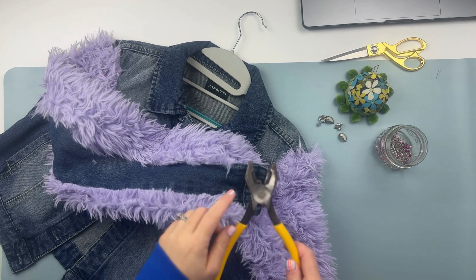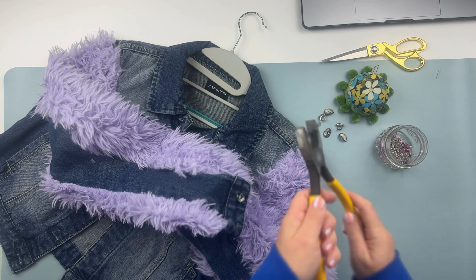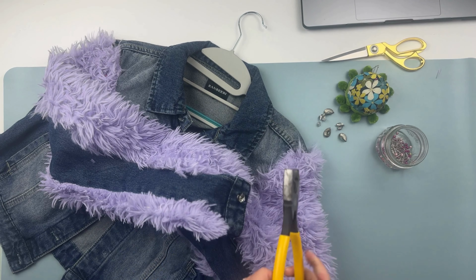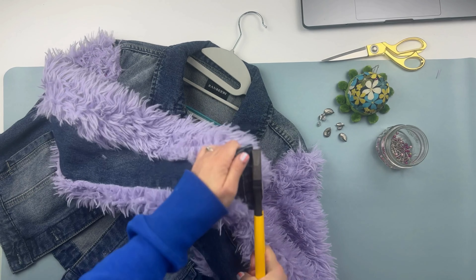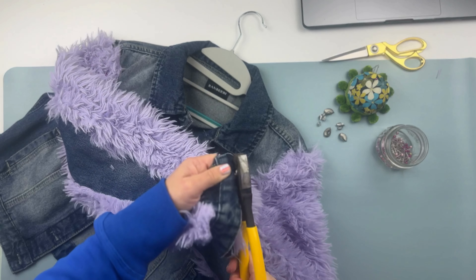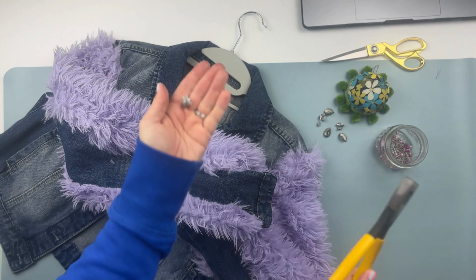This next step is completely optional — in my case it was necessary since I purchased this jacket from the thrift store with missing buttons. After the glue dried the next day, I removed the old buttons and replaced them with buttons I already owned. I used pliers I found in the garage — it wasn't an easy task, but I was able to remove them all without damaging the jacket.